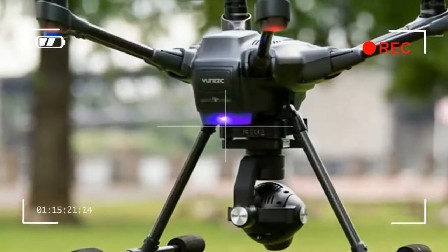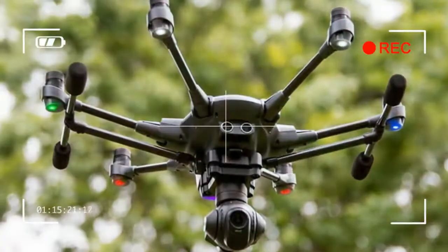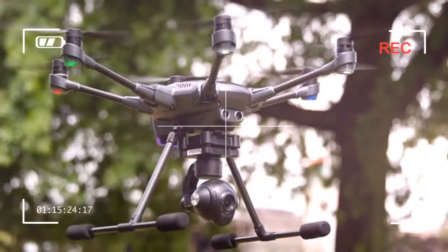Another standout feature is the Typhoon H's full suite of autonomous flight modes, much like the 3DR Solo and Phantom 4.